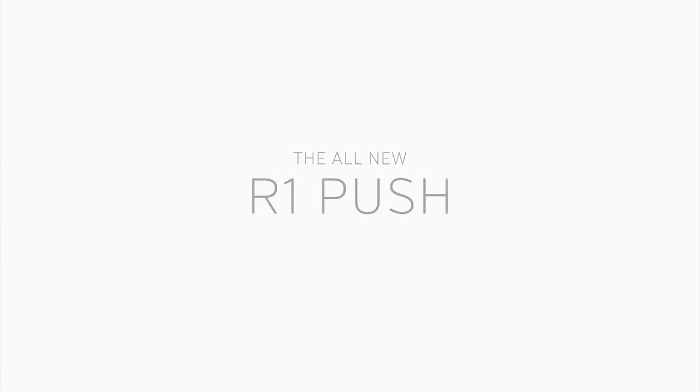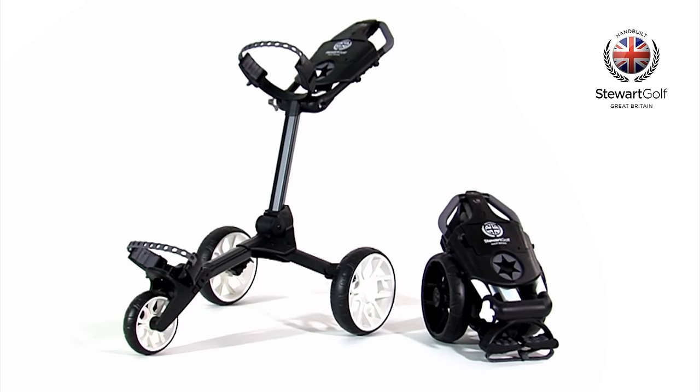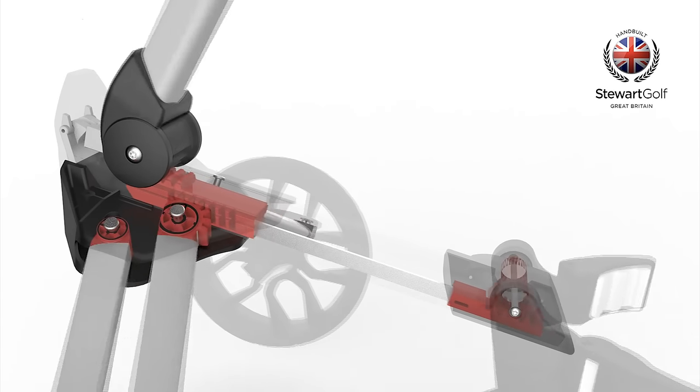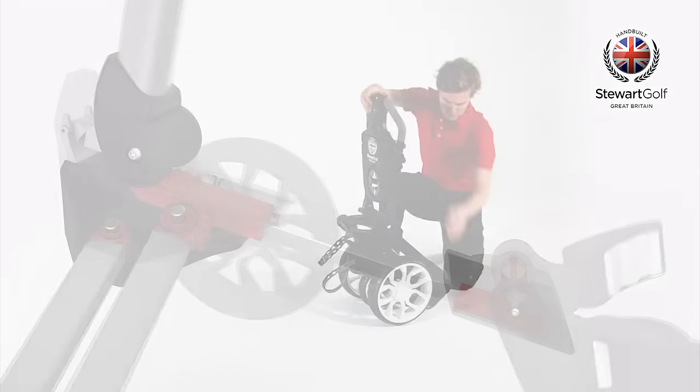Stuart Golf is proud to introduce the new R1 Push, built by hand in Great Britain. The all-new folding mechanism is based on a patent-pending rack and pinion system, a first for the golf industry.